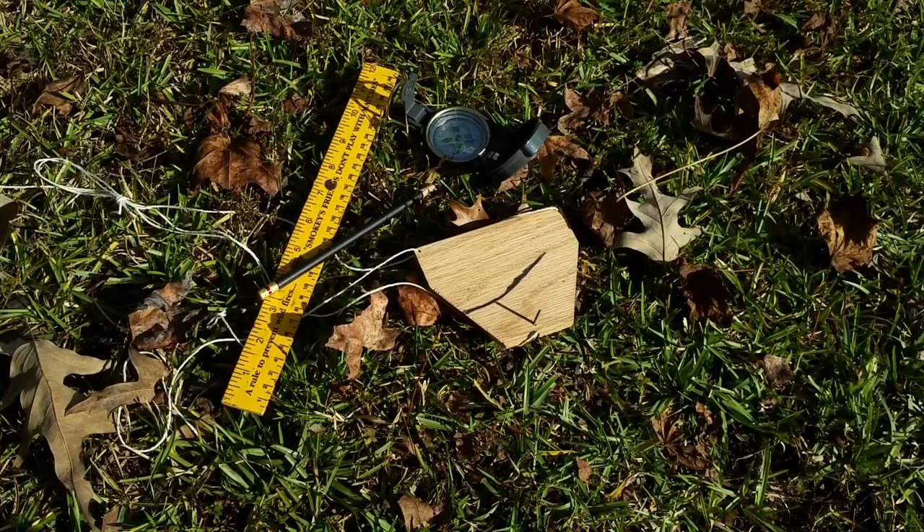Hey guys, Tim here with Two Feathers Survival. Tonight's episode we're going to be finishing our Ottoman Sun Compass and show you the components that you're going to need to do that with, a couple small cuts that you're going to need to make to the board that we created last time, and I'll show you how this works.